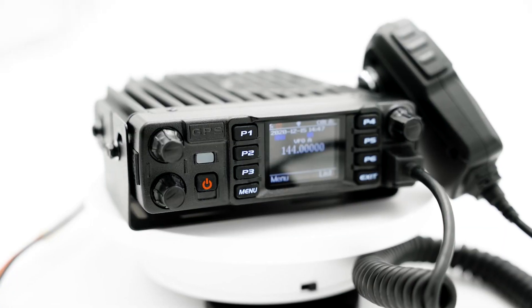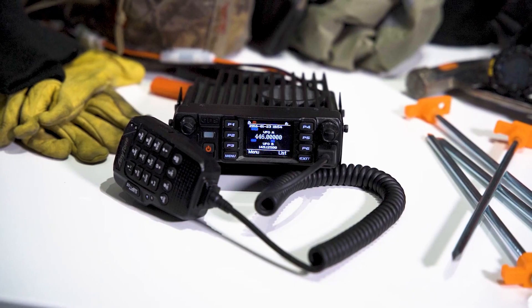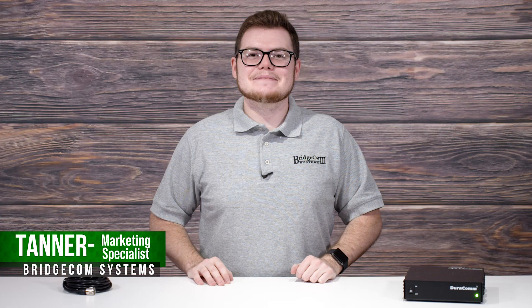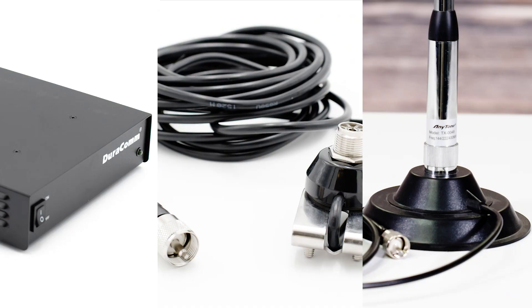Are you looking to go anywhere with the Anytone 578 Mobile? Whether you're a prepper trying to find a reliable communication system or a seasoned amateur operator trying to get the most out of your radio, it is always essential you have the highest quality accessories to complement your radio. I'm Tanner with BridgeCom Systems and today I'd like to share the three must-have accessories you need to make contacts from anywhere with the Anytone 578 Mobile.